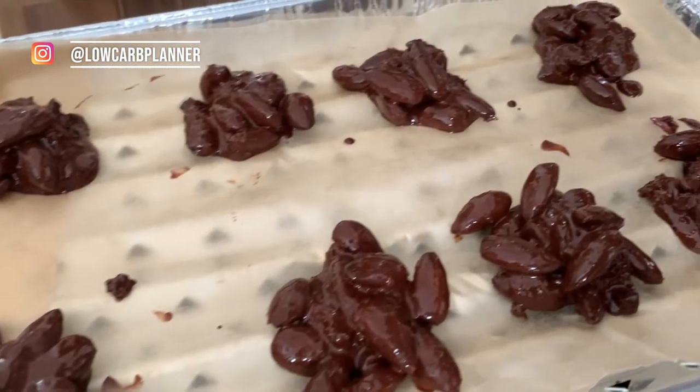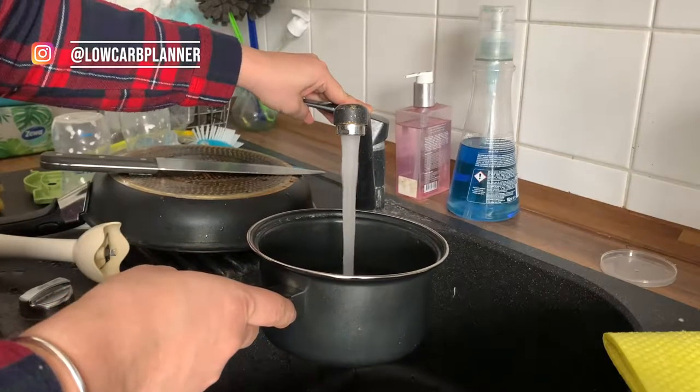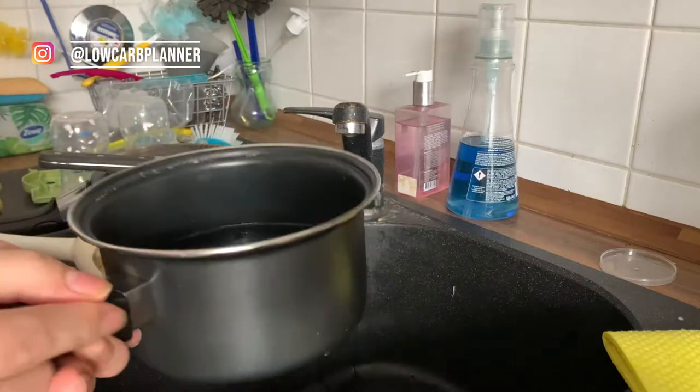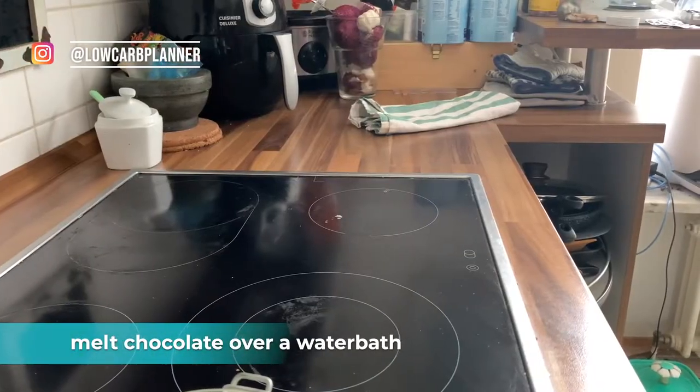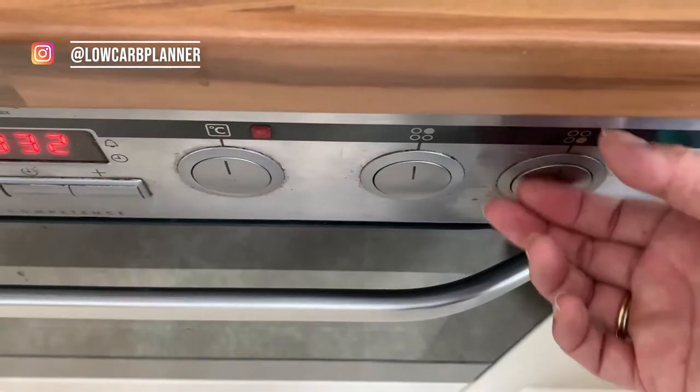So step number one, we need to melt some chocolate. First step, we're gonna put some water in a pot and just gonna heat it up.